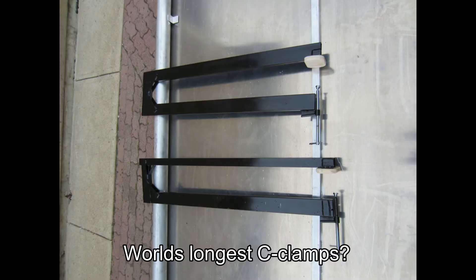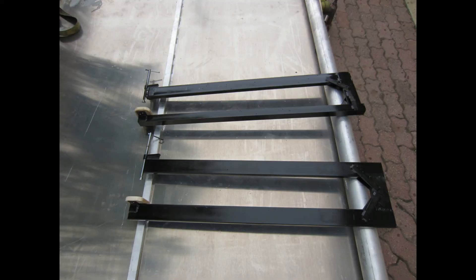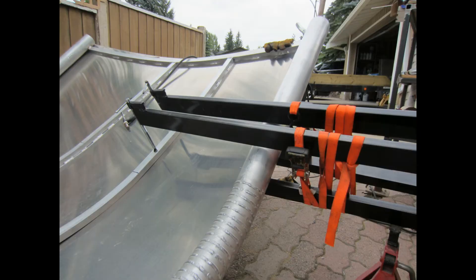To hold the stringers in place for welding I had to make large C-clamps, made out of scrap steel with cut-up C-clamp pieces for the clamping areas. They worked really well. I found using straps to reinforce them made them a bit stronger, and that was convenient because they were adjustable. The screw parts from the C-clamps in the initial iteration were too weak and didn't handle the load well — they kind of galled up. So I replaced them with larger screws from larger C-clamps, and with that it worked really well.